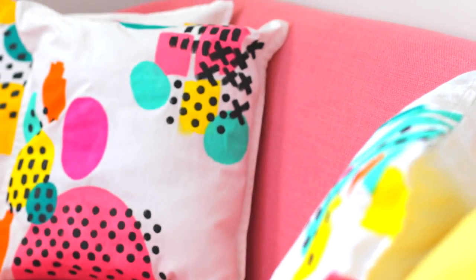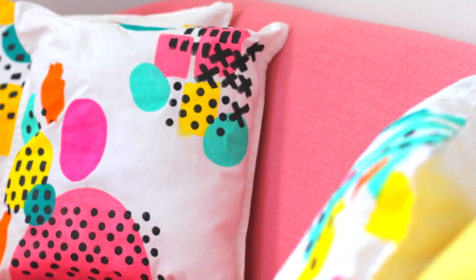Hey guys, today I'm going to show you how to create these colorful painted throw pillows. It's a fun, easy and affordable project and it's a great way to add color to your home. You can use whatever colors you want and even switch them up according to the season. So let's get started.